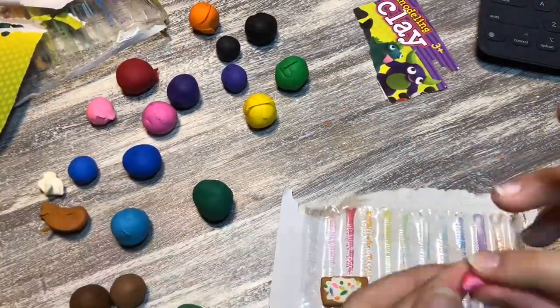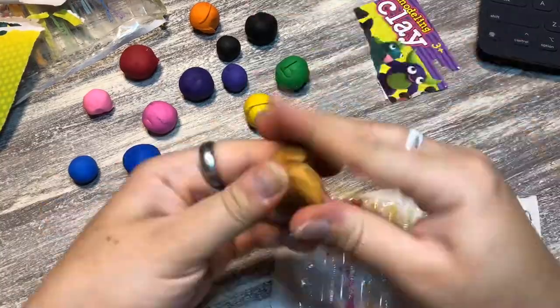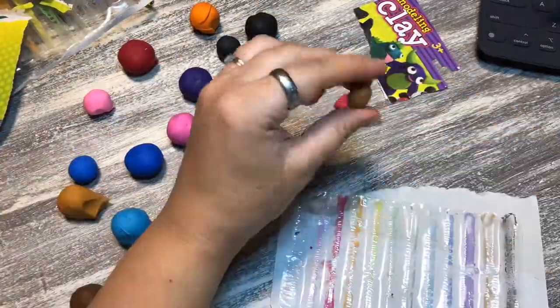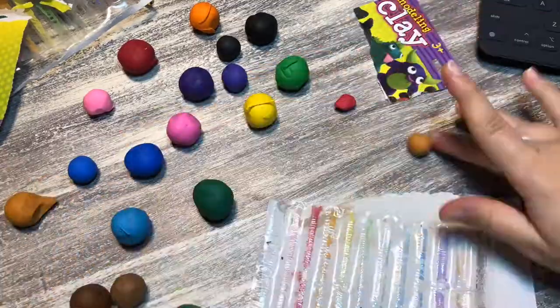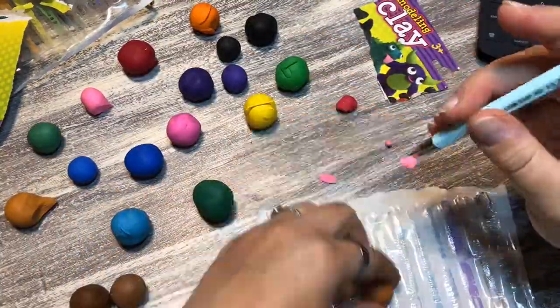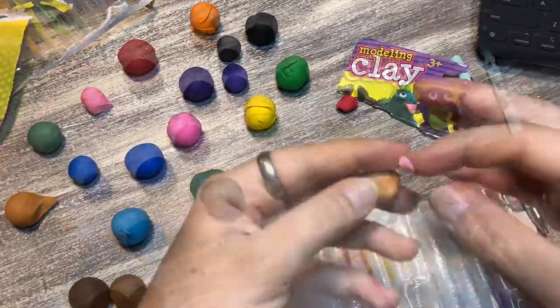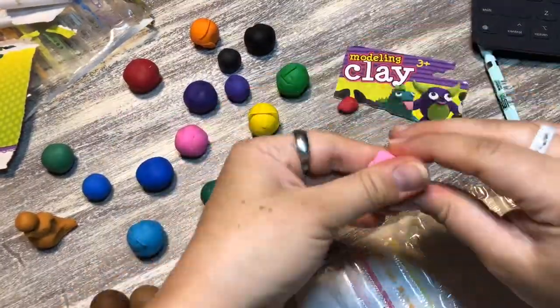I was grasping at straws. I mixed some light pink and red to make the limbs of the pop-tart turtle. But I ended up scratching the pop-tart and saw another one from the same artist — a sloth donut — and I was like, that is so cute.